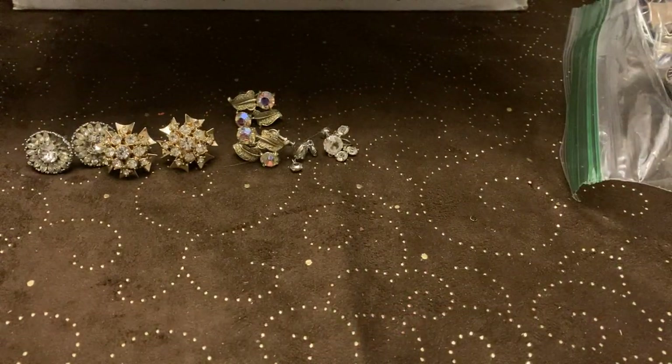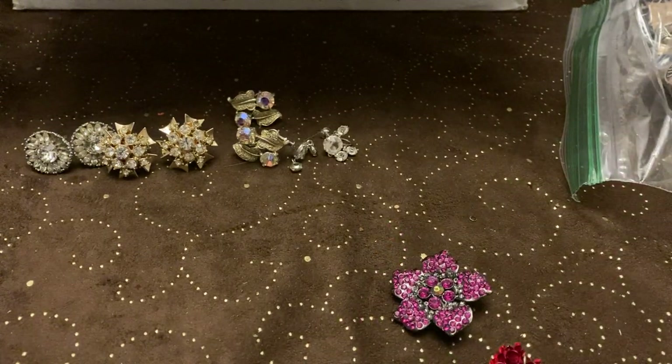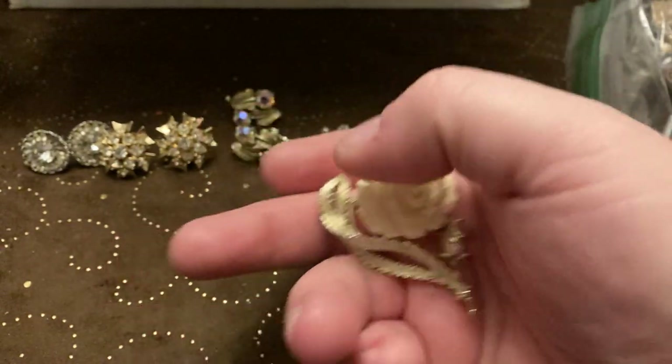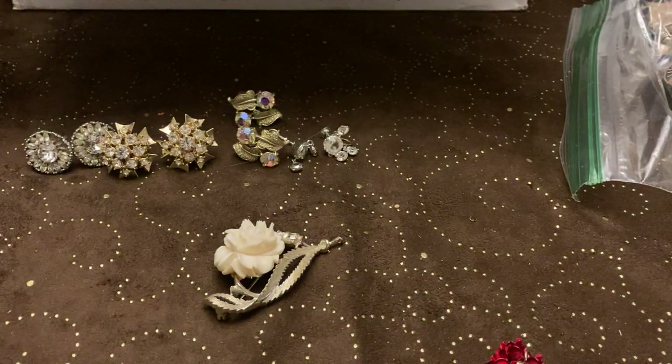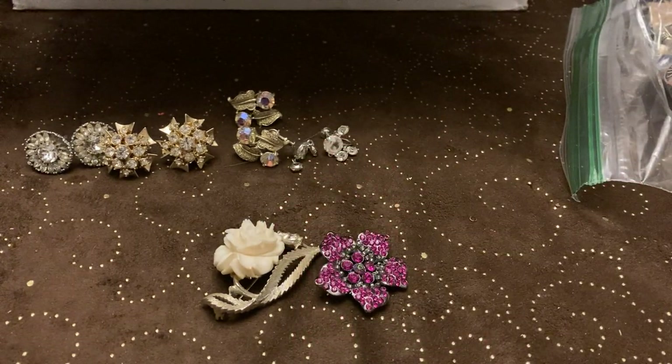I think we got some more brooches. It's warm in here in North Carolina today. Okay, this one is marked — I have no idea what that's marked. Maybe a lizard? That's a little carved flower. It's sparkly pink. I'm not expecting that one to be signed, but that one is signed. We have these little roses — this one's signed too. DM97, I think that's what that one says.